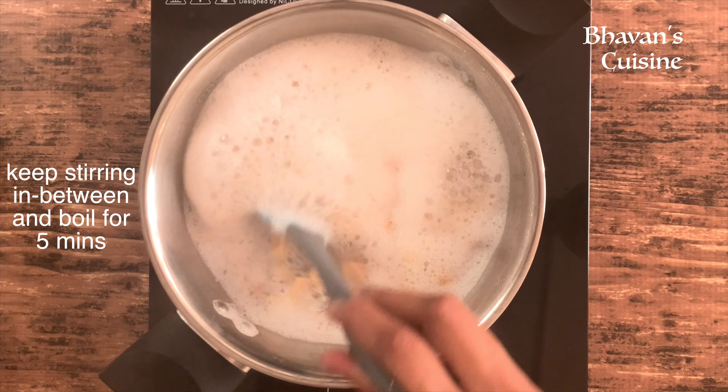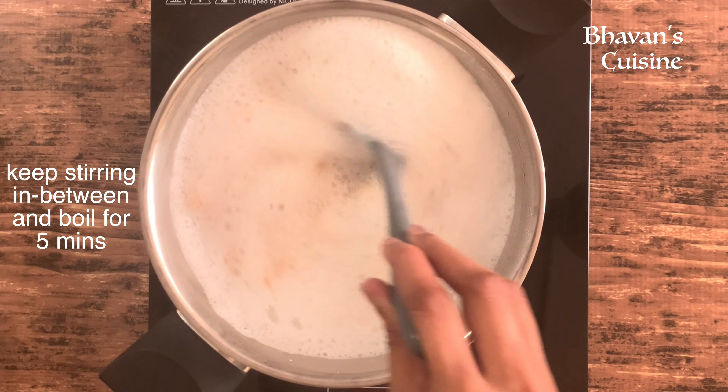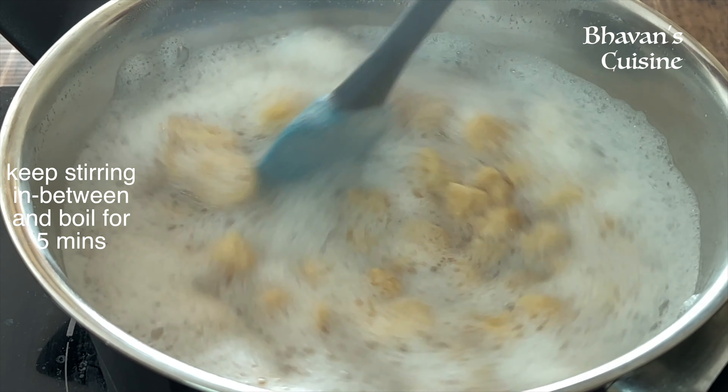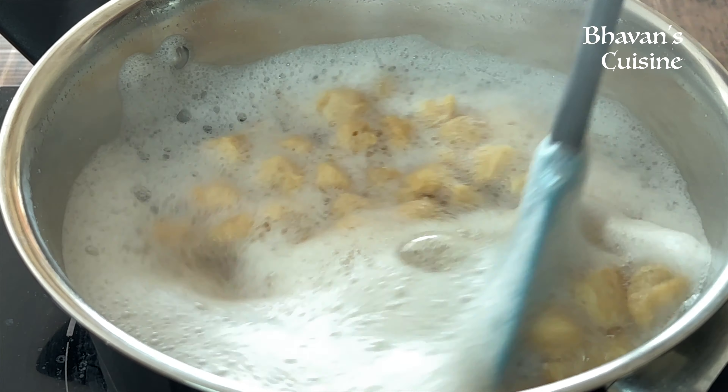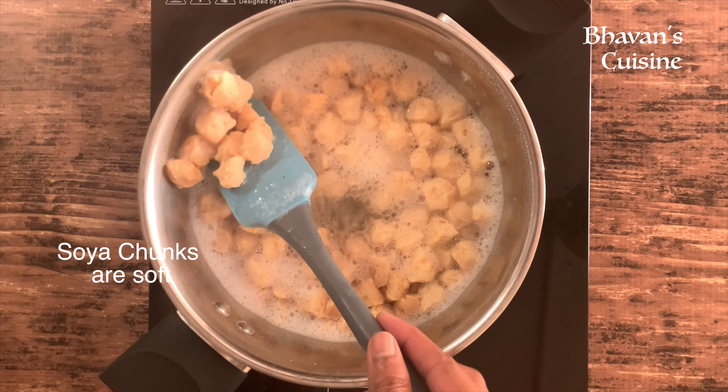Put the soya chunks in the bottom. This is a simple recipe since the soya chunks are soft.